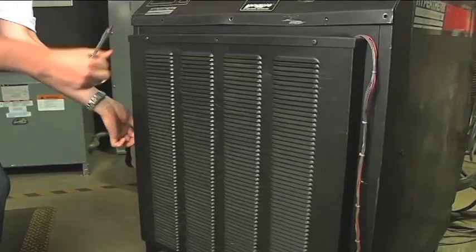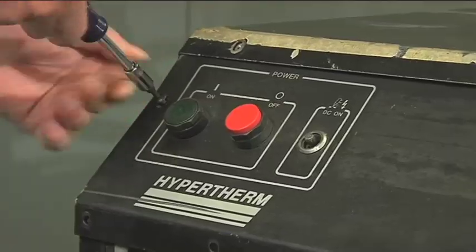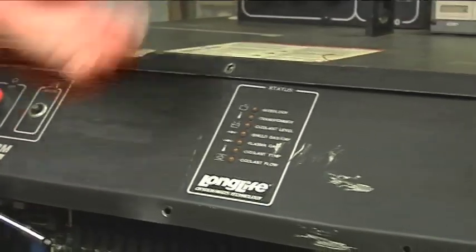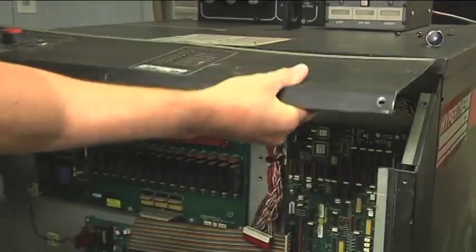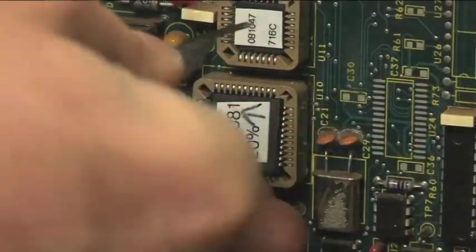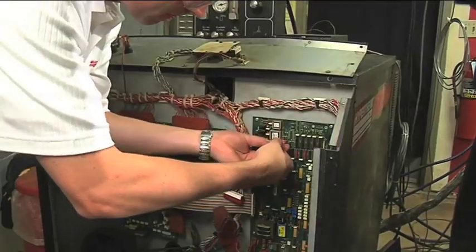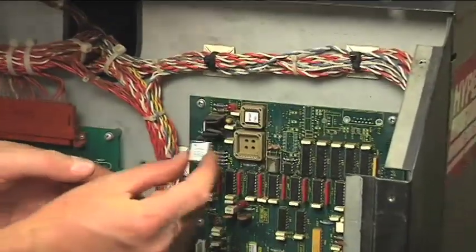Before the Hyper2000 torch upgrade we must first install a new firmware chip in the control board, which will allow you to experience the full benefits of the upgrade. Access the control board by removing the two front panels. Locate the firmware chip location. Remove the current firmware with the tool included in the kit. Insert the new firmware and replace the two front panels of the system.